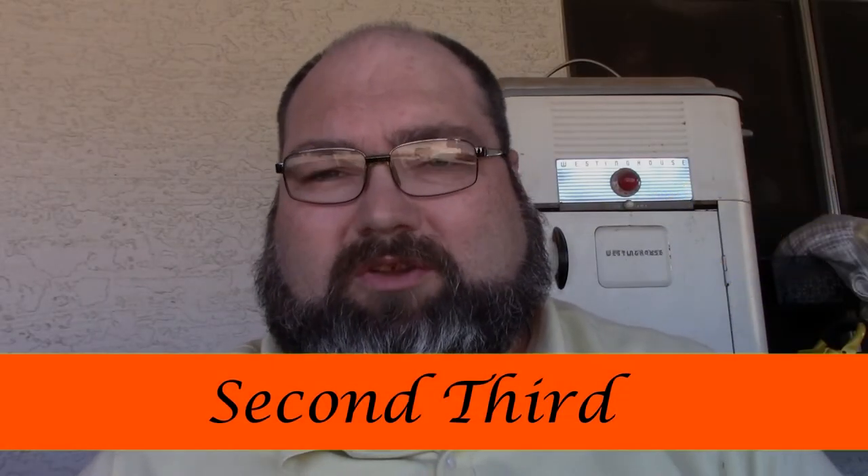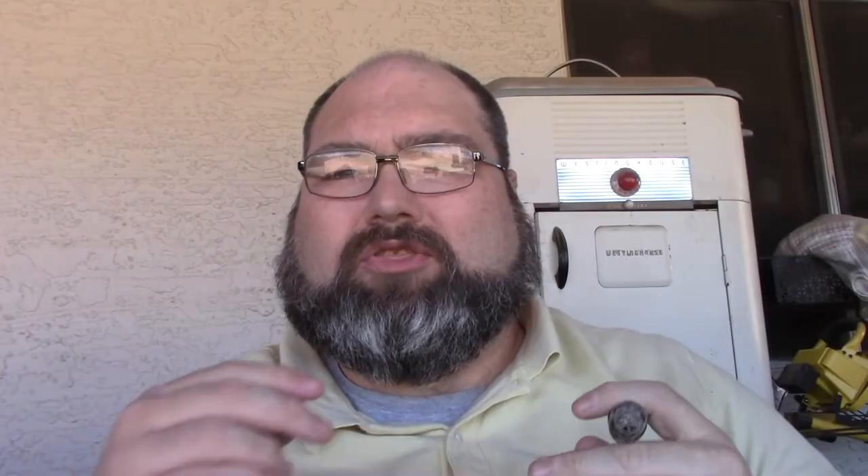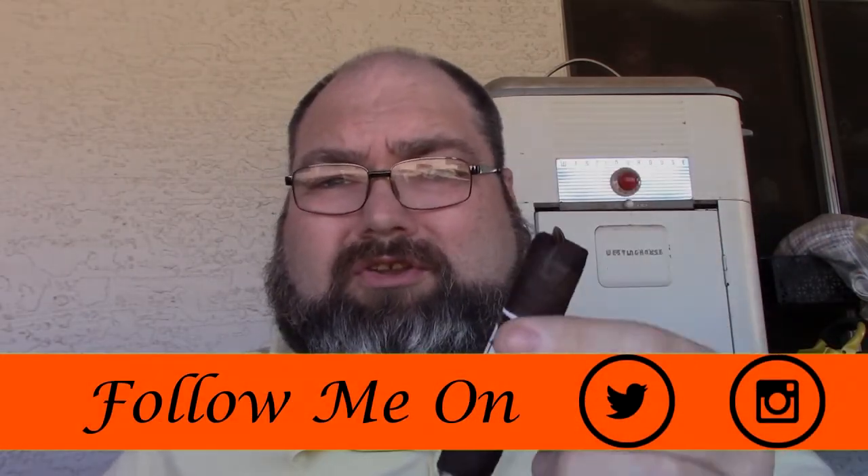Welcome back for the second third of the Romeo San Andreas. I'm noticing a little more black pepper and the earthiness profile is coming through heavier. I'm also starting to pick up a dark chocolate note. Other than that it's not too complex — it's a straightforward, good cigar at this point.